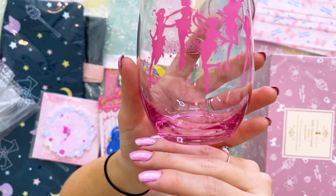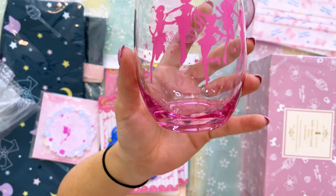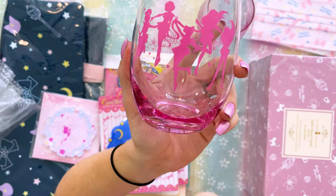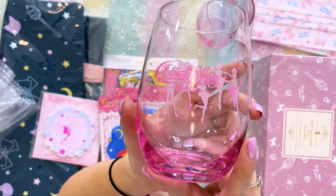This other one has the same color for the glass down at the bottom, so you get this nice pink vibe going on. And then we also have the inner Sailor Guardian silhouettes on the front. And on the back, we have Sailor Moon's logo. Really cute. Definitely using these all the time.